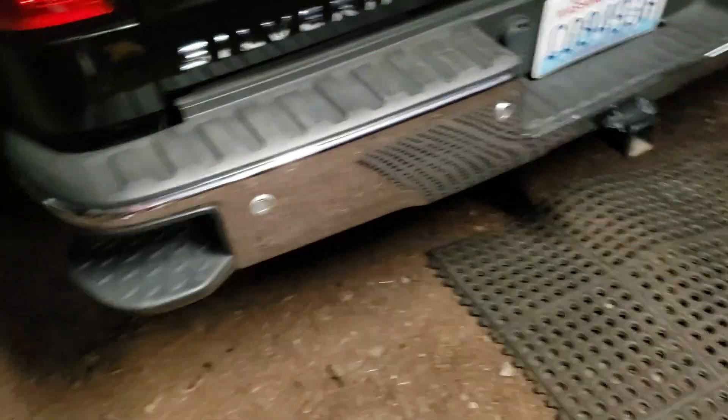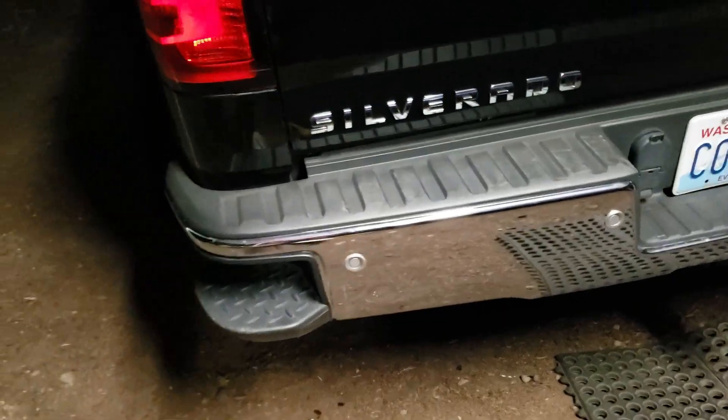Alright guys, so the rear end is completely done. Look at all that dirt there — but it's back to chrome, everything is pretty OEM. Now that this is done, I guess we're going to wrap it up, so let's hop in the truck.